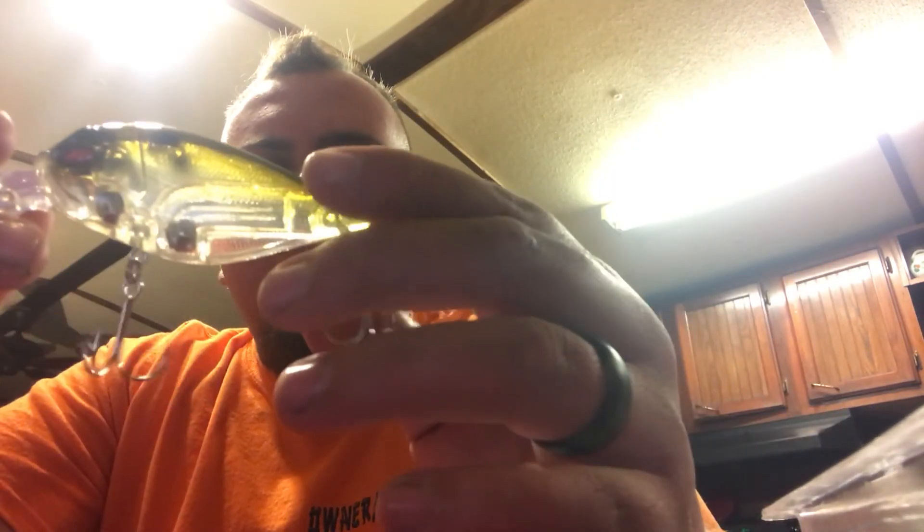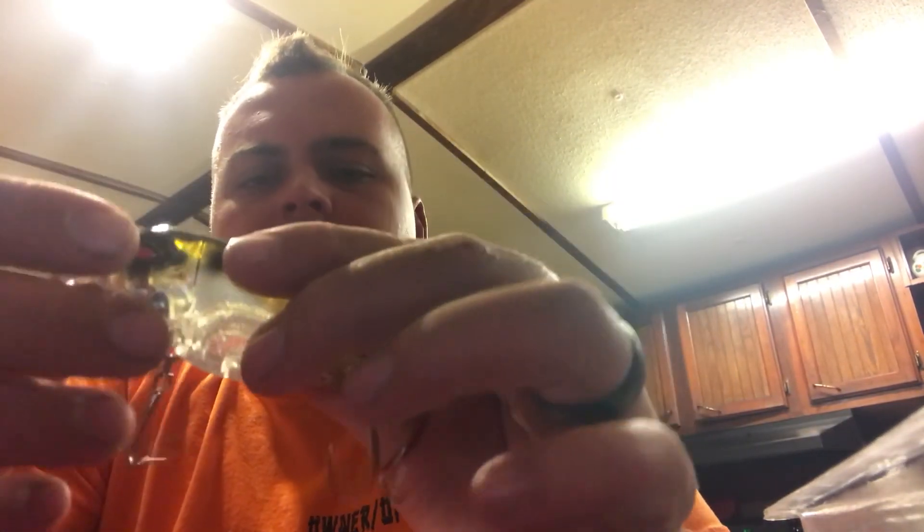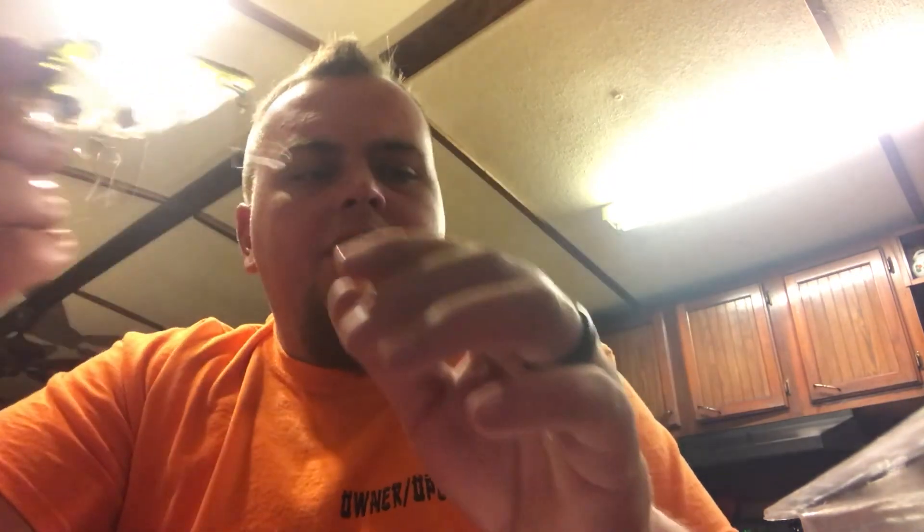It's black and a little yellow, all clear, got red eyes. I like it other than the hooks — the hooks are too cheap. It's got some nice rattle to it. It has to have a lot of movement to move them big balls in there. Pretty nice bait overall.